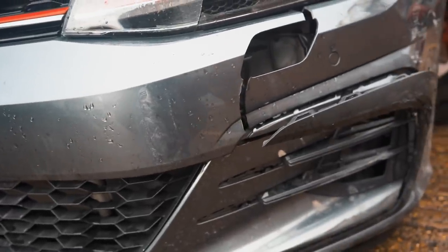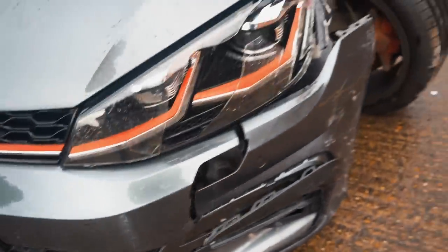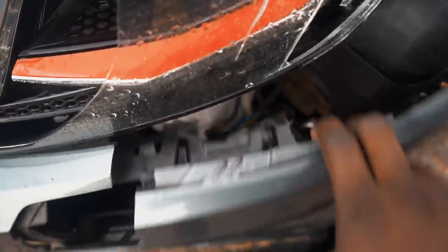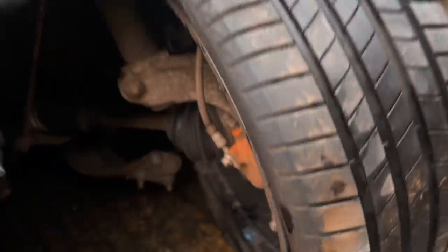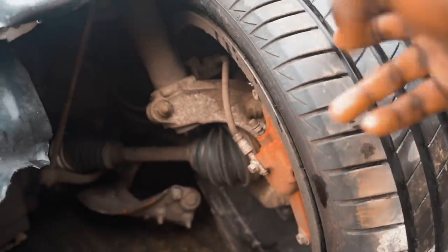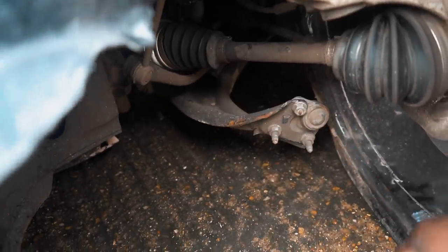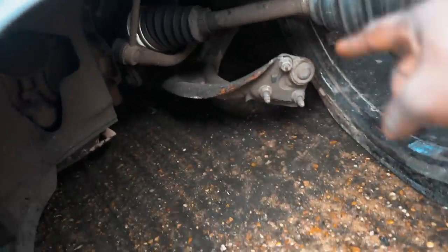The front bumper from this corner here is not something we can repair — the front bumper is completely gone, so we're gonna have to get a new front bumper. I can see a lot of broken stuff beneath there. This is the main issue and the main problem for today. That wishbone down there is completely gone, the ball joint has popped off as well, so I need to get a new ball joint and a new wishbone.